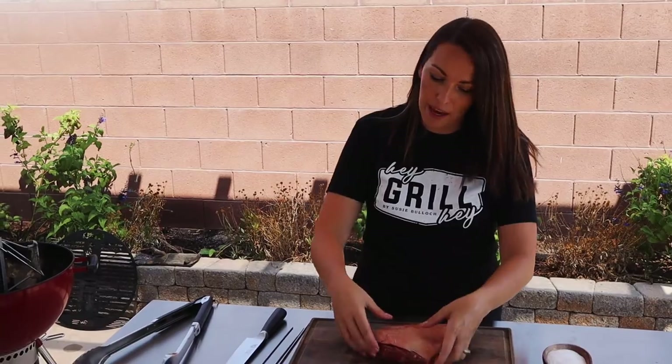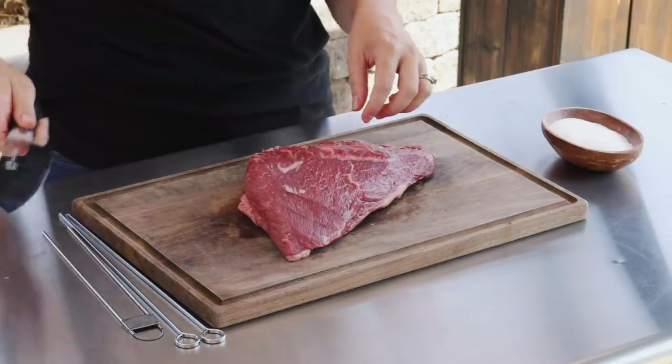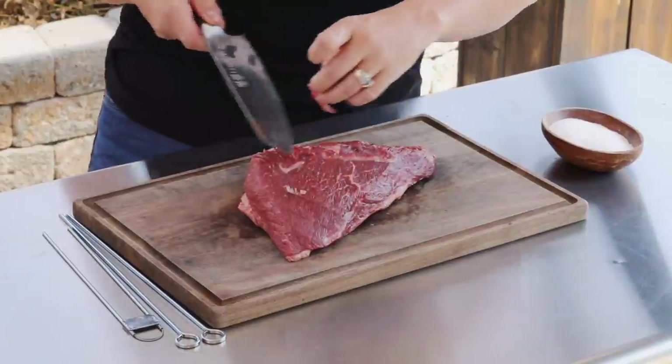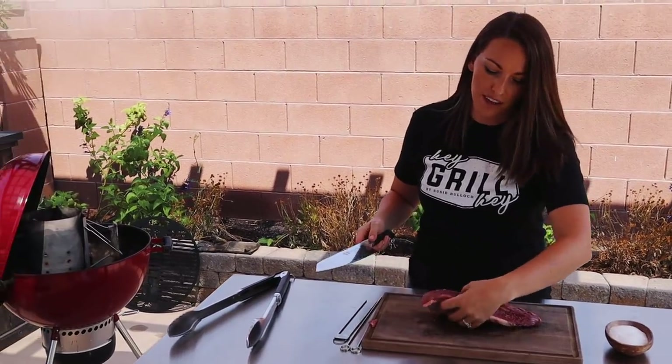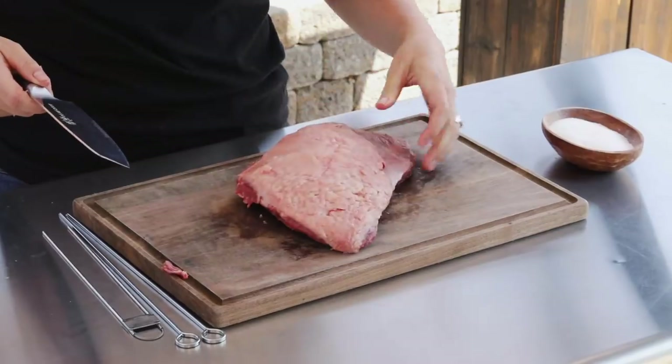Here is what the whole piece of meat looks like. If you're getting the whole roast, it typically comes with the fat cap on the backside. Being cut away from the sirloin, it will often have a little bit of silver skin - if there's any left from the butcher's trimming, you can just take that off. If you get it cut into steaks, you don't need to worry about that part because it's already done for you.